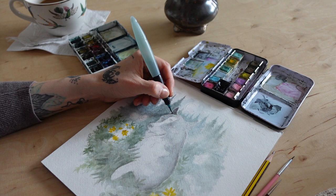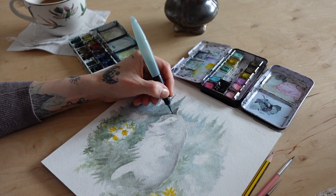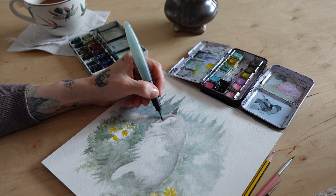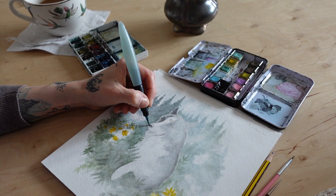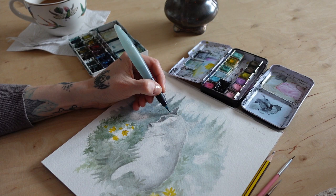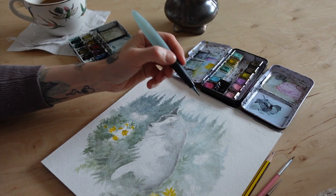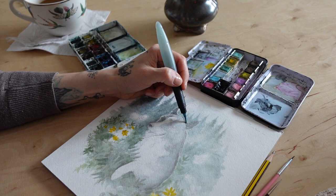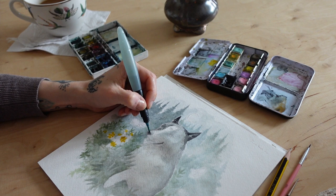I used the Pastel Dreams Prima Marketing watercolor palette — it's actually a little more chalky than the Winsor & Newton paints I have next to it, but it gives a thicker color when you want that. I find it really helpful in these situations. It can also allow you to put color over dark areas, which somewhat contradicts what I said before, but it's thick enough to get that splash of color on dark spots.